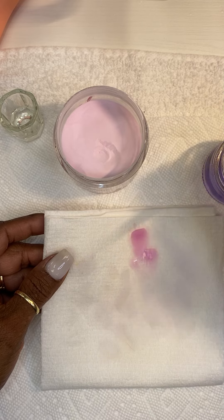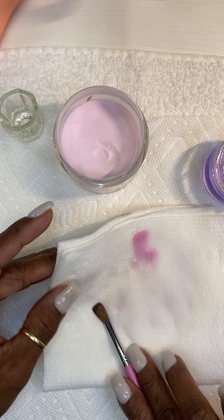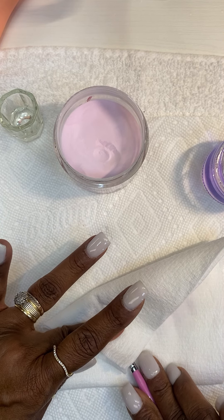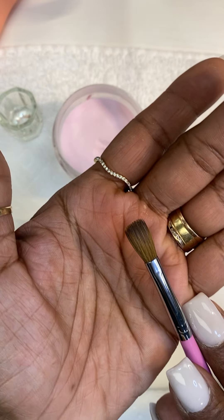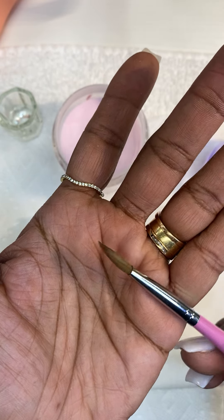When you finish using your brush, this is your last step: wipe it, pinch side up, squeeze it to make sure everything is out. You can tell everything is out because it's not slimy or looking like gel. This is a clean brush.